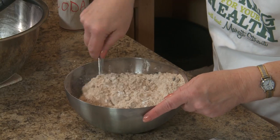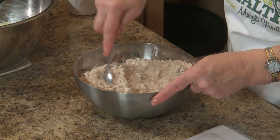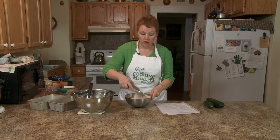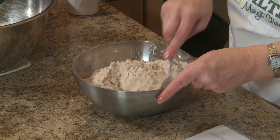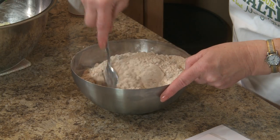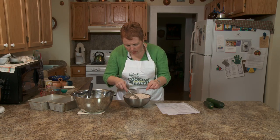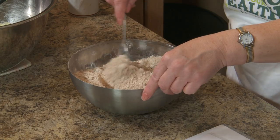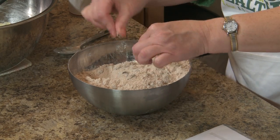You notice I put my raisins and nuts in the flour. You do this so that your nuts and raisins don't end up at the bottom — they get coated with the flour and it keeps them up in the mixture. You want to make sure the raisins are separated.